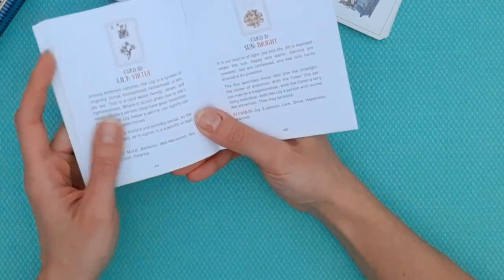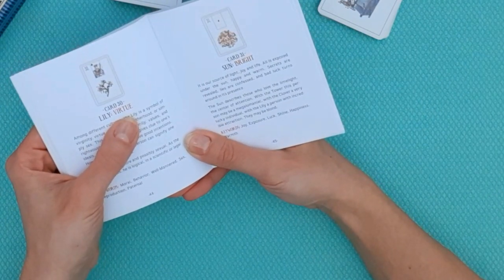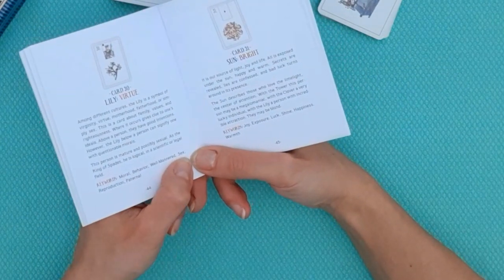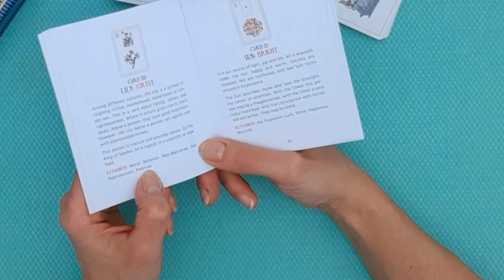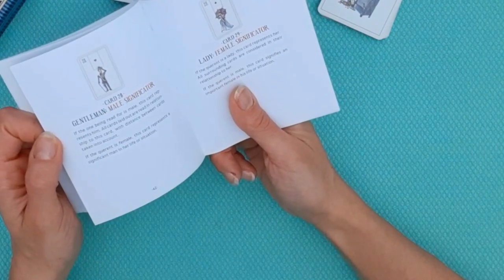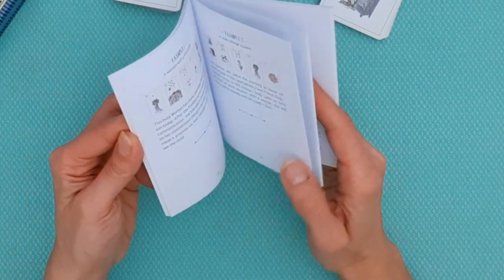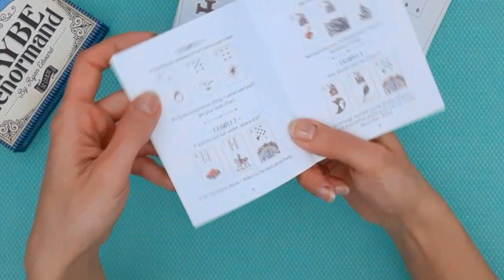For example, Anchor is associated with the keyword 'goal.' You'll notice across all cards there's a card name, one main keyword he associates with it, additional keywords at the bottom, and a paragraph description. The Lily is associated with 'virtue' — a classical interpretation. I see it more as life path and career, but virtue is very common. Additional keywords for the Lily include moral behavior, being well-mannered, sex — a very common association — reproduction, and it's also a paternal, masculine card. His meanings are really interesting and on point.